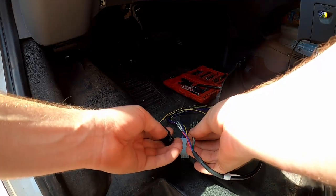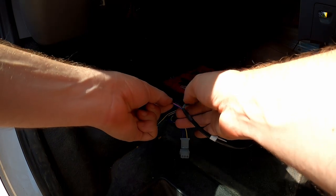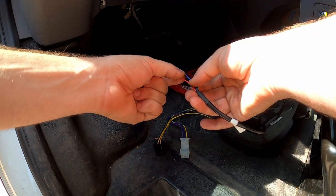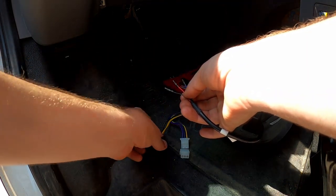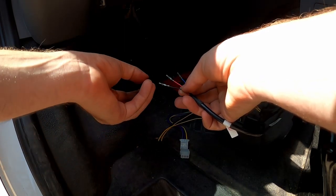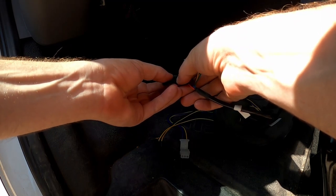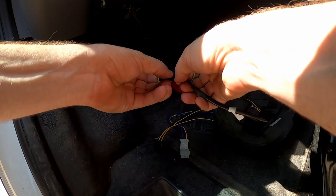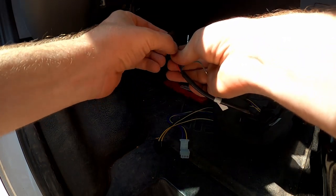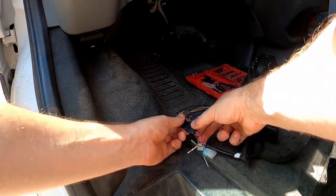The order going in is going to be black, red, blue. The instructions say the order isn't critical, but I'm not going to take any chances — I'm just going to follow exactly how they have it. I double-checked: black, red, and blue. I'll give them a good push in so they click into the connector. The red one is trying to pop out a little bit — looks like it's good. A stiff tug and they all feel pretty good. I feel confident with that.